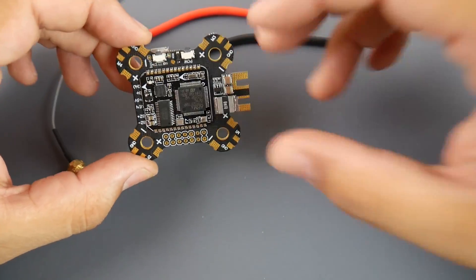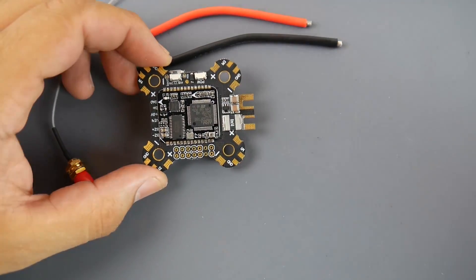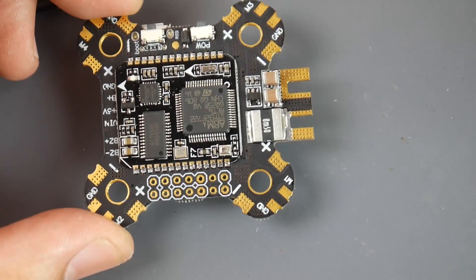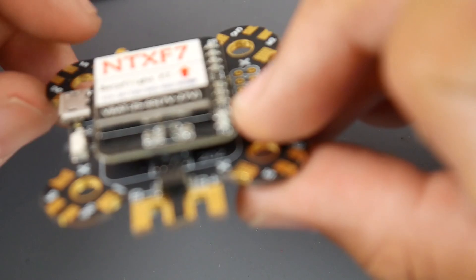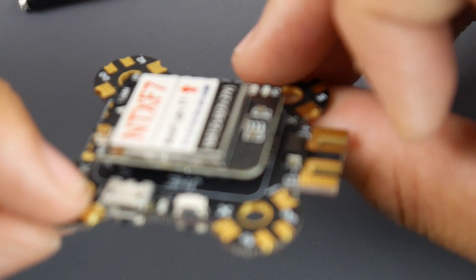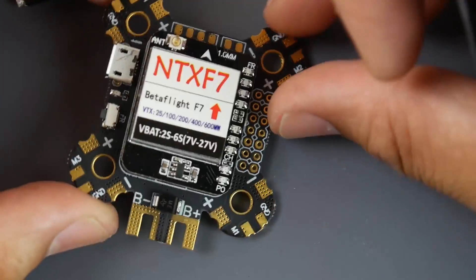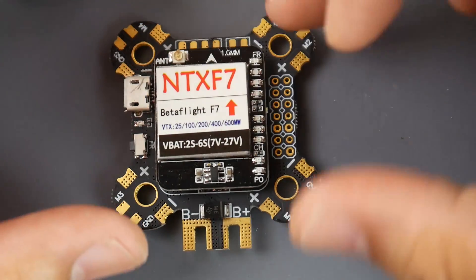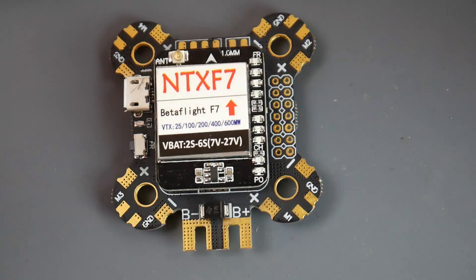Here's the F7 flight controller — it does have OSD. The filtration seems too minimal for my liking, especially with an ICM gyro. I see two caps here that are pretty big, but I still don't think it'll be enough. They also provide some kind of capacitor — possibly a Chinese branded one. There are about five other small capacitors below the VTX. The ICM gyro is meant for advanced or experienced users.